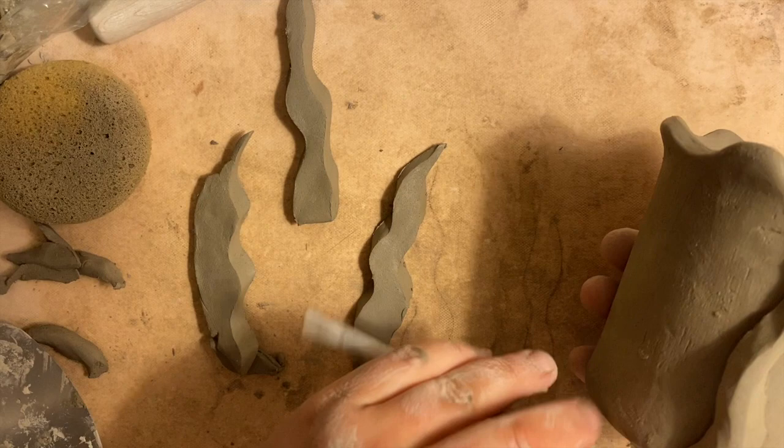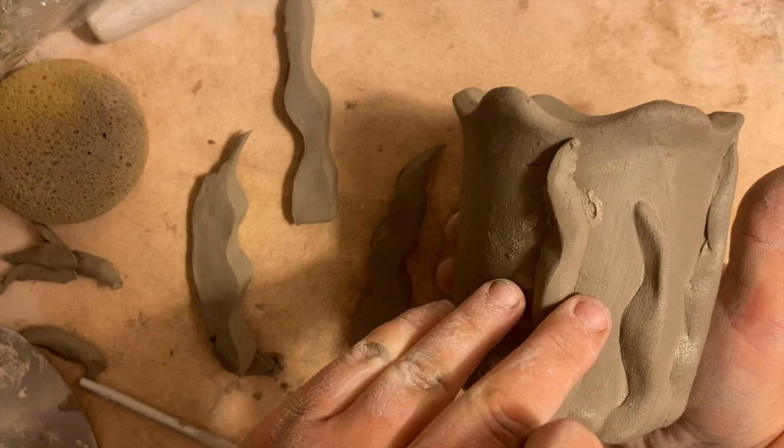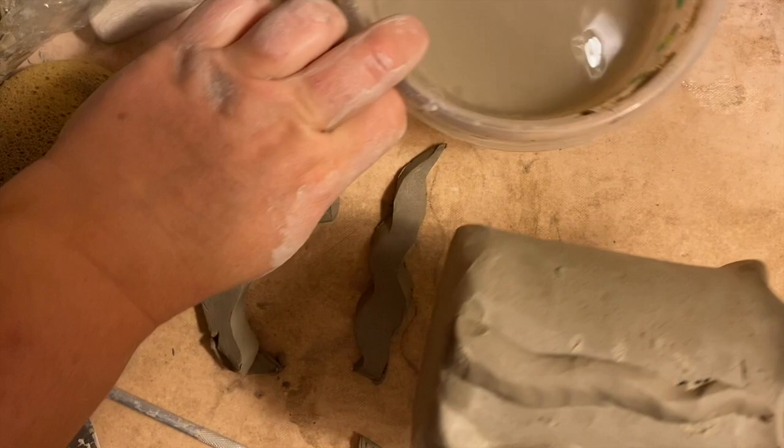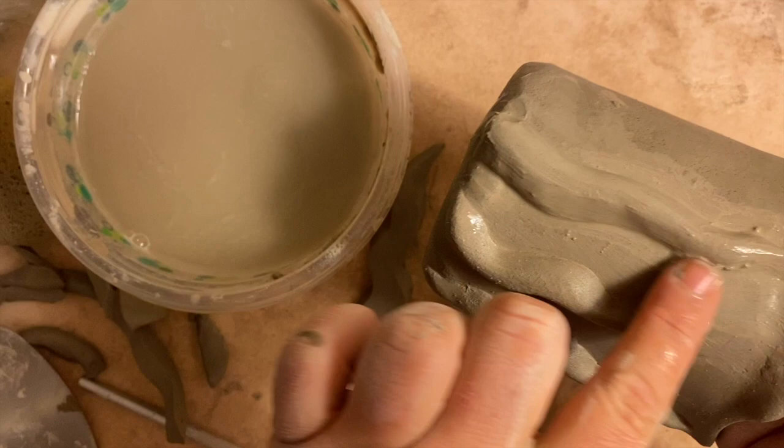Then I'm going to gently push this on, and you can also bend it and turn it whatever way you want. My last steps are to get my fingers with some water and run a wet hand over that seaweed — that'll smooth out all the seams and give it that nice soft look.